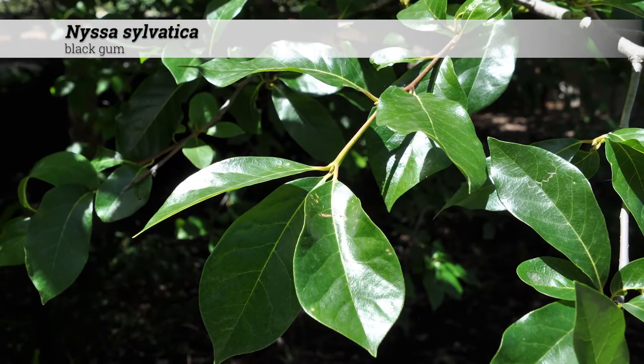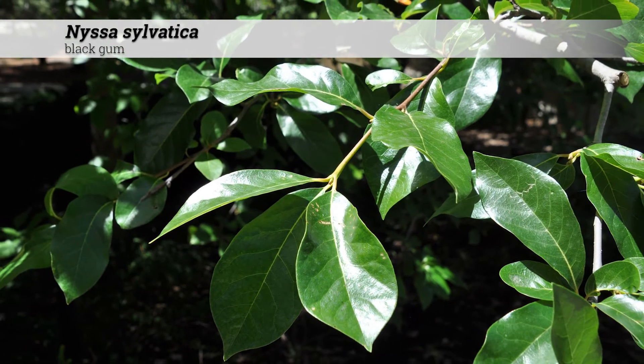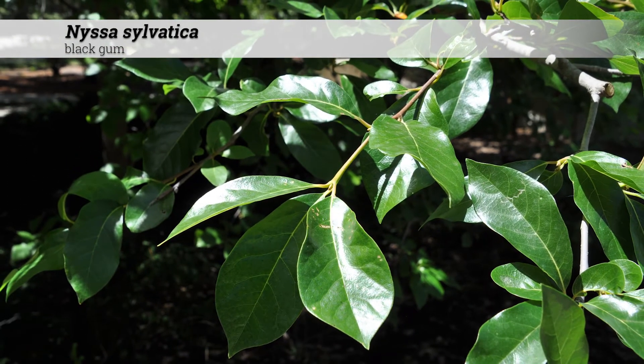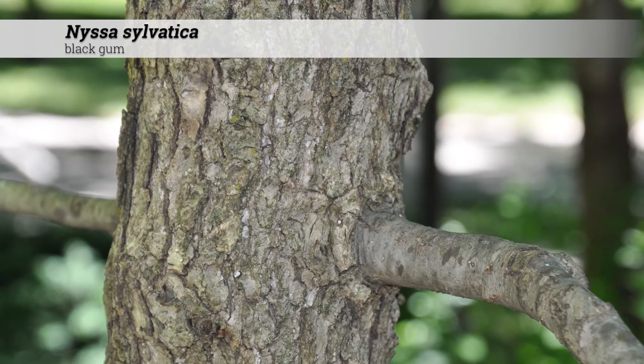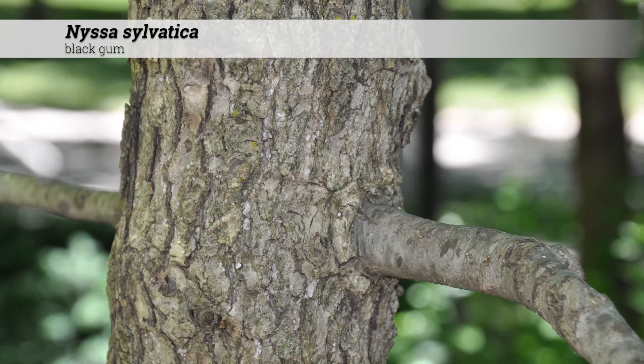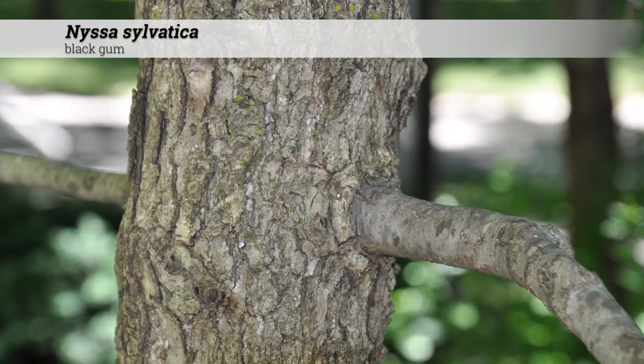During the growing season, foliage is dark, lustrous green above, and the veins may be pubescent or glabrous at maturity. Ornamental features of Nyssa sylvatica include the dark gray, brown, ground black bark, often with a blocky texture.